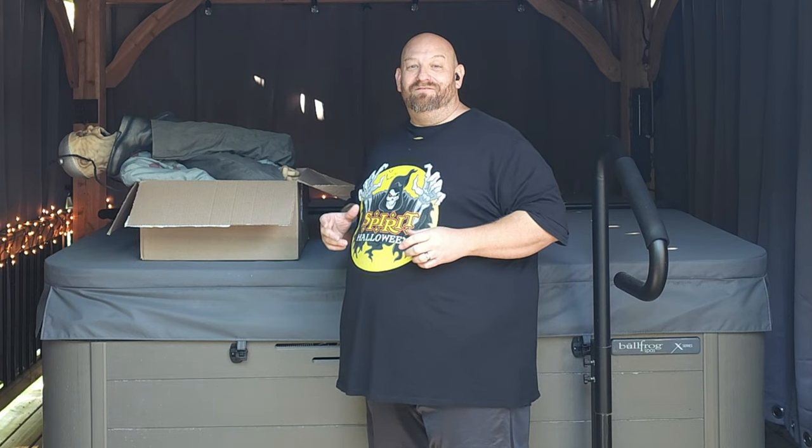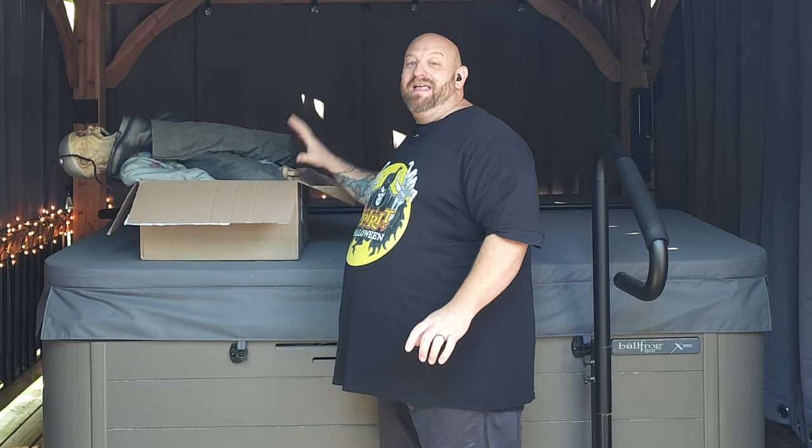Welcome back! Today we have yet another awesome animatronic from the haul I got from Facebook Marketplace. You guys have seen Chopping Brock, you've seen the Circus Psycho Zombie Clown, and today we are going to be looking at a totally awesome one that I absolutely love — right here in this box.